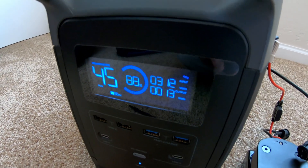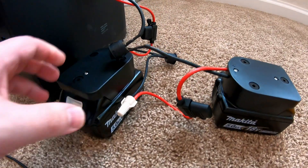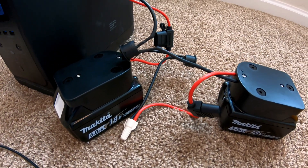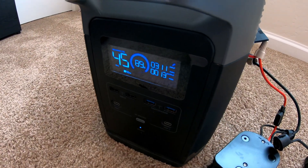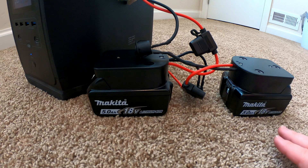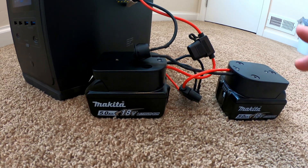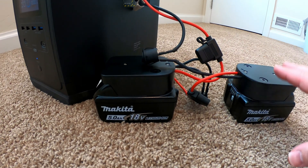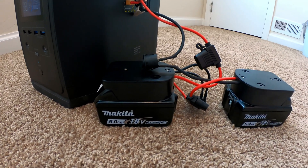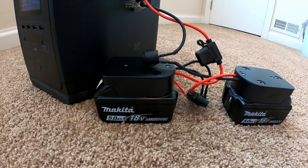That'll charge this up pretty quick, especially if you have a relatively low draw on it. And if you've got a couple of these batteries — four, six, or eight of them — you can just cycle them through and dump a lot of extra energy into the EcoFlow. My particular batteries are Makita batteries, but any power tool battery — whether it's an 18-volt platform, 12-volt platform, or 40-volt platform — are all possibilities. I'll leave links in the description for all of the exact components I use, as well as a link to search for battery adapters to match whatever brand of power tool battery you own so you can adapt this same setup.